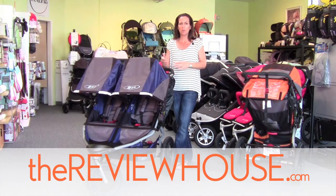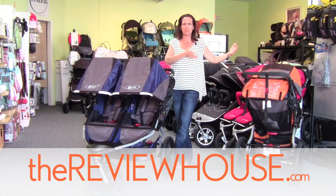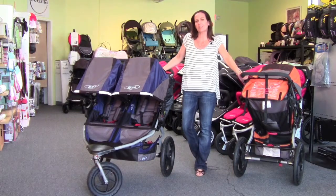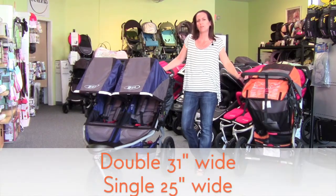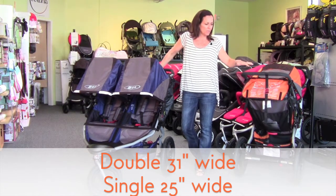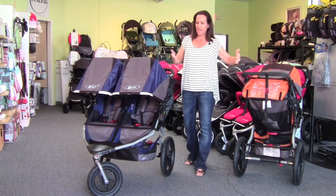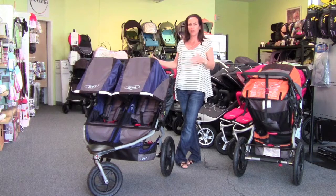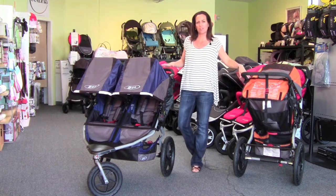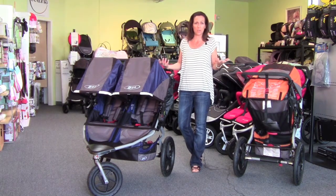Right off the bat, many people fear double strollers — double wide strollers — assuming that they're twice as wide as the single stroller they're used to. There is actually less than six inches difference between the single Bob Revolution and the Dually, and that's really quite common from single to double strollers. Single stroller wheels are pitched to the outside of the seat, while double stroller wheels are pitched into the seat. So there is only six inches difference — about three inches on each side.